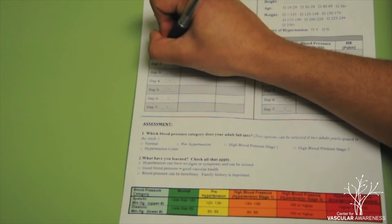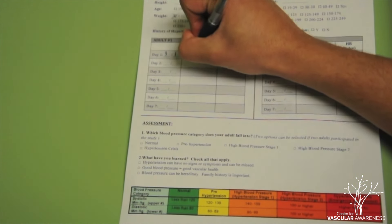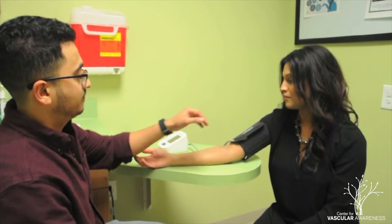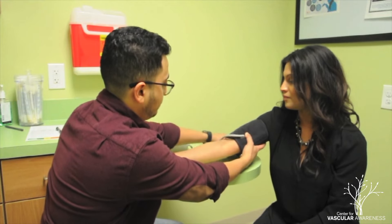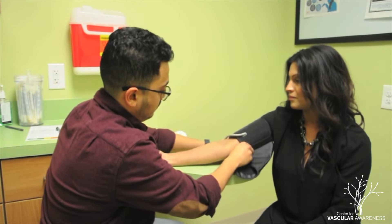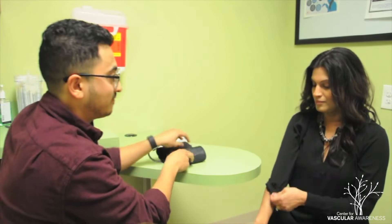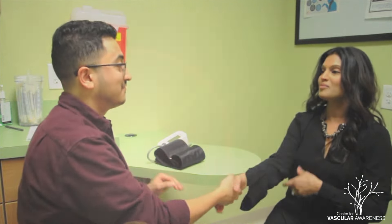Record the blood pressure and heart rate values into the blood pressure and heart rate log provided in the blood pressure study packet. Remove the cuff from the individual and thank them for their participation. Provide a friendly reminder that you will need to repeat this process every day for a one week period.